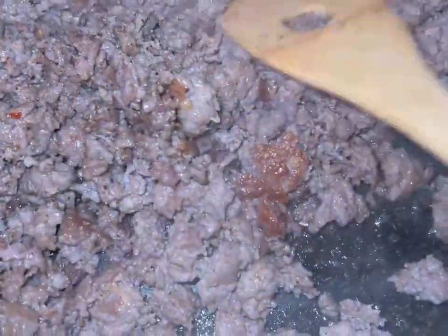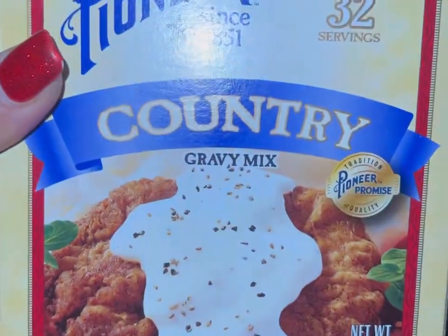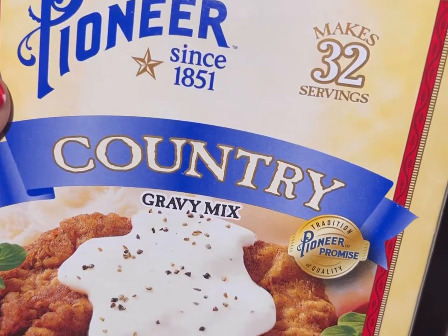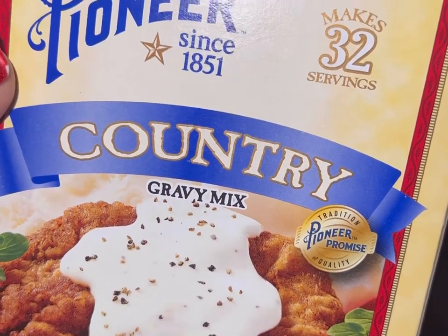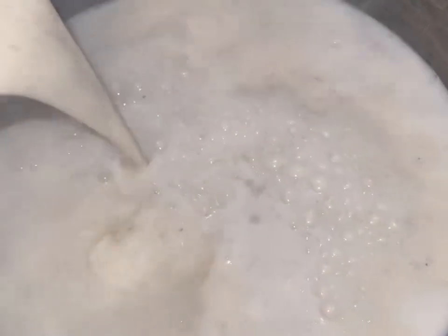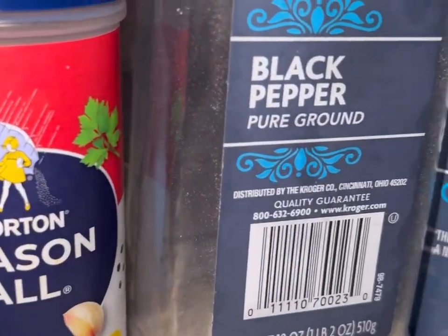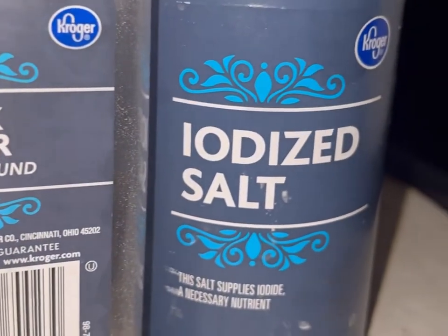But first, we can't assemble any bagels unless we start on that gravy. Get you some Pioneer Country Gravy mix. I had to get the family size because they were all out of the individual packs, but if you're cooking this for yourself, get two individual packs. Follow the instructions on the package and get it going — it'll take about five or six minutes once the water starts boiling.